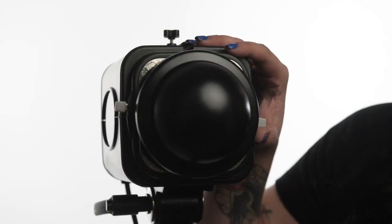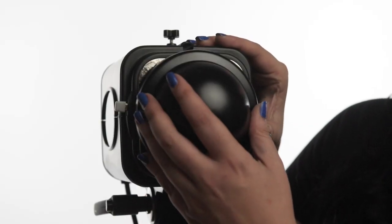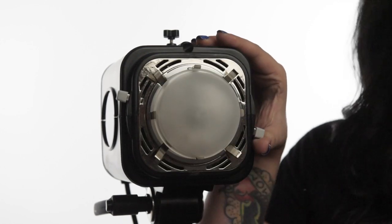As with all of our flash units, the first thing you need to do is remove the shipping cap. The shipping cap is not heat resistant, so if you leave it installed while the unit is turned on, it can melt. To do this, all you need to do is rotate either quick release lever on the side of the face plate, and that will release the shipping cap.